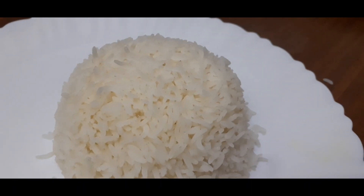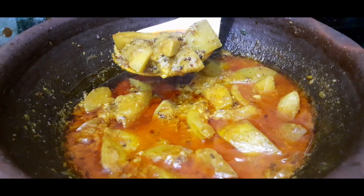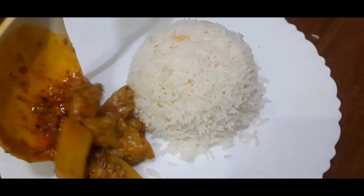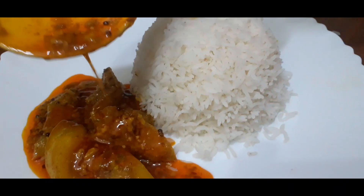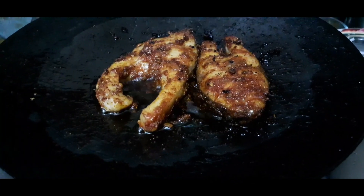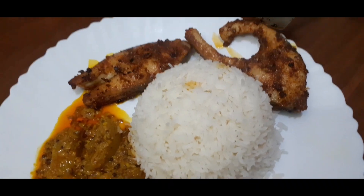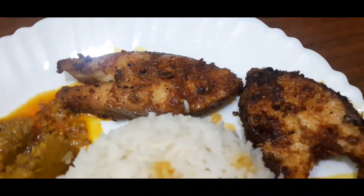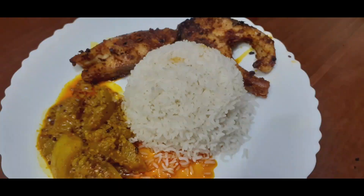Our recipe is ready. Enjoy the curry with rice. If you like my video please hit the like button and don't forget to subscribe to my channel. Thanks for watching my video.